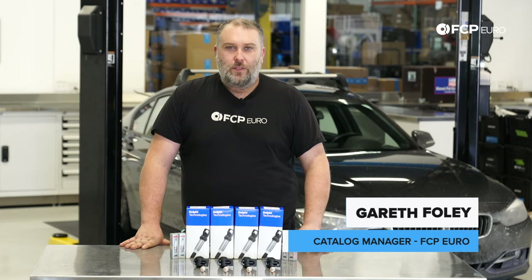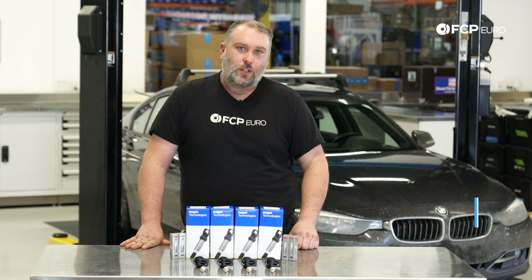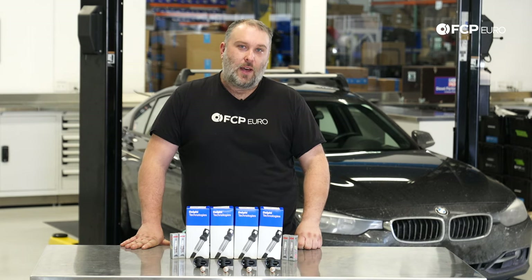What's going on, everybody? Gareth here, FCP Euro. Welcome back to another DIY video. Today we're going to be installing these spark plugs and ignition coils on this F30 328i behind us.